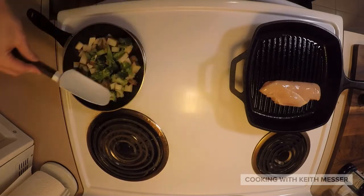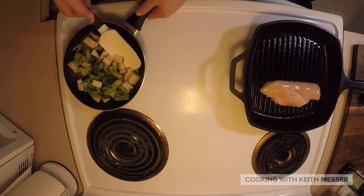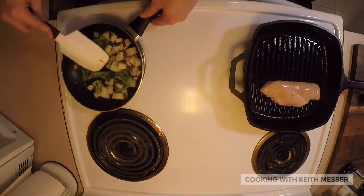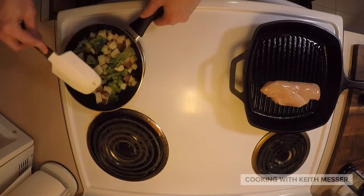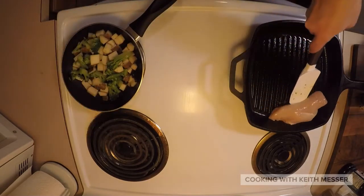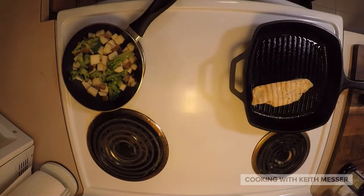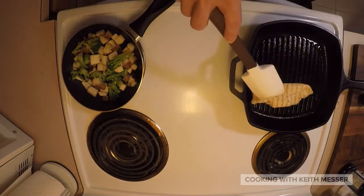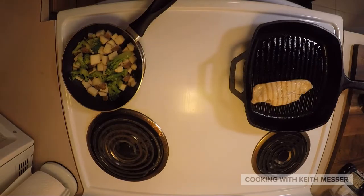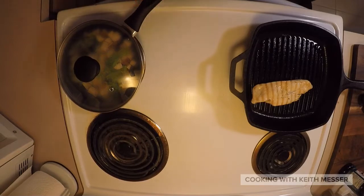There we go guys. We look like we've got some grilled chicken going on right now. And we just let that cook — it'll take maybe five to ten minutes for it to fully cook.